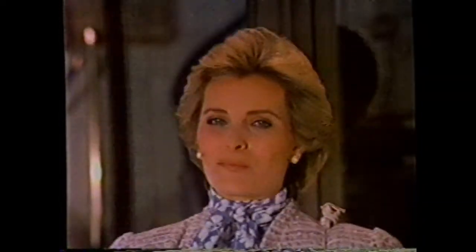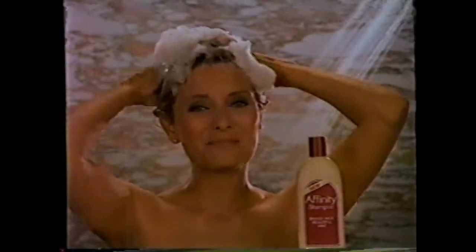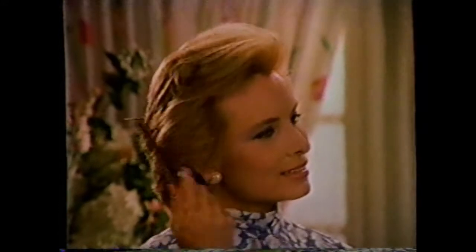Beautiful hair. I wonder how old she is. Over 40 and proud of it. Now there's no age limit to looking good. Now there's Affinity Shampoo — the first shampoo specially created for hair over 40. Affinity's pearly formula creates an unusually rich and silky lather.